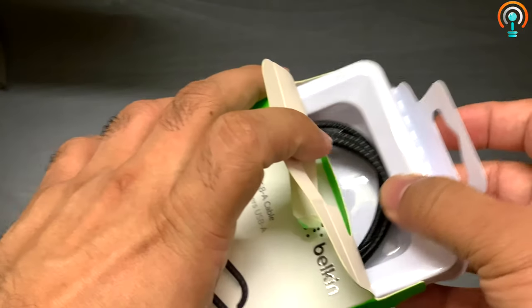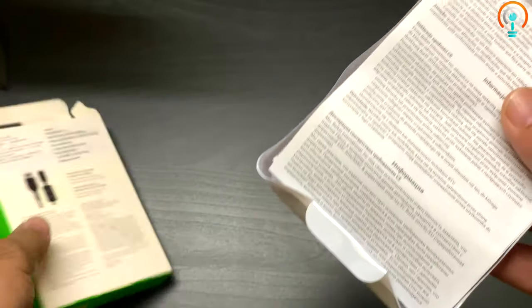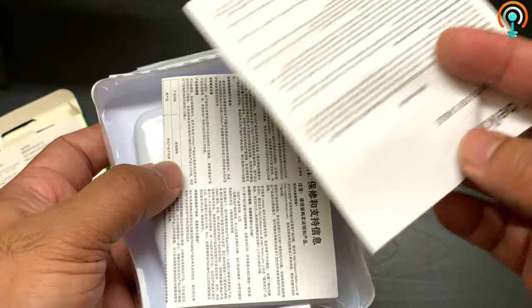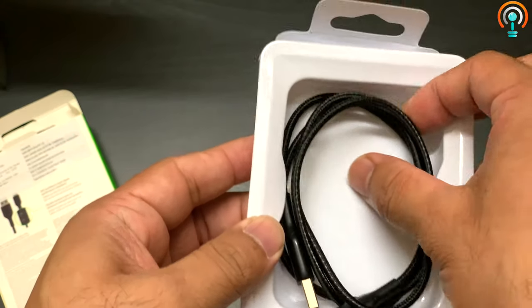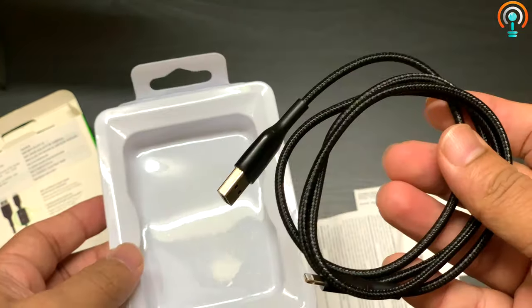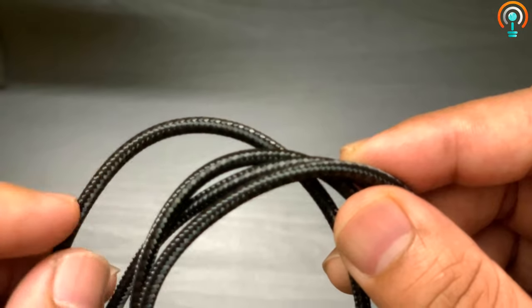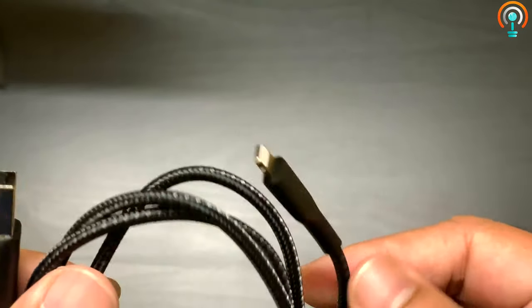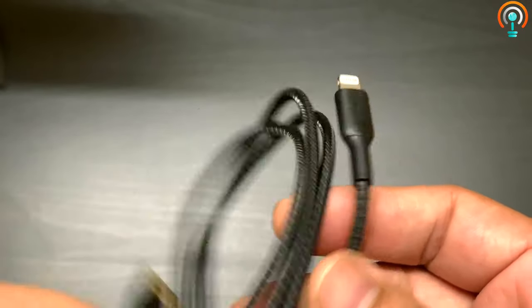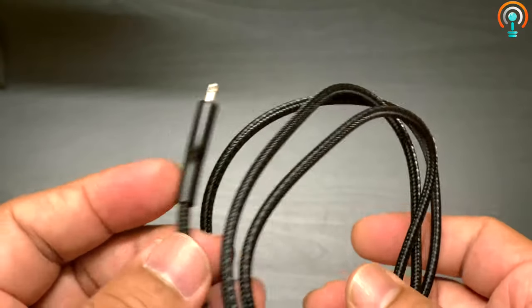It comes with a nice box and documentation. If you look at the construction, this is very sturdy — as you can see it has the nylon braiding around it. I chose black because the white color gets dirty over a period of time, though this cable is also available in white color.